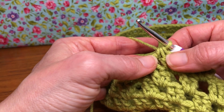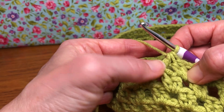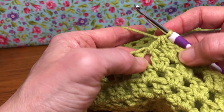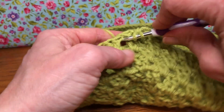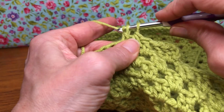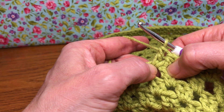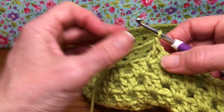We double crocheted two together and that drew up the first chain space and the second one. Now we're going to do one double crochet in this same space: yarn over and enter, yarn over and pull through, yarn over and pull through two, yarn over and pull through two. Now we have two double crochets in that same space — give it a chain one, yarn over and pull through.